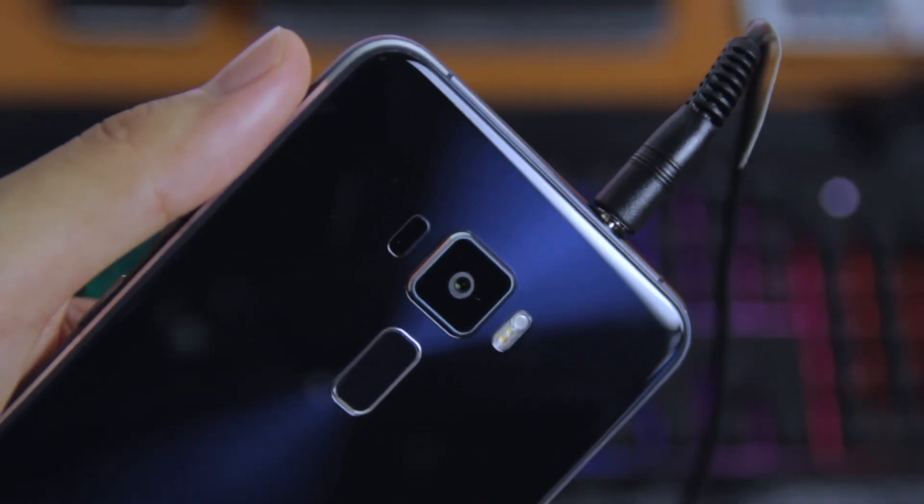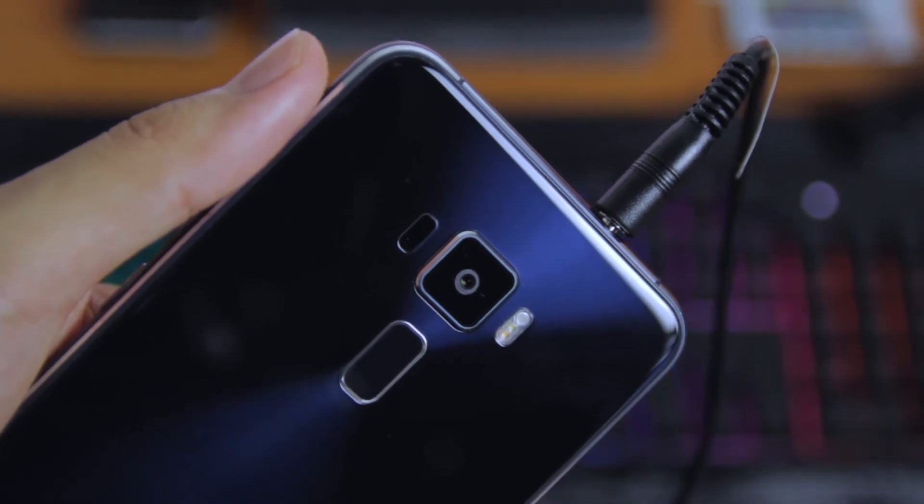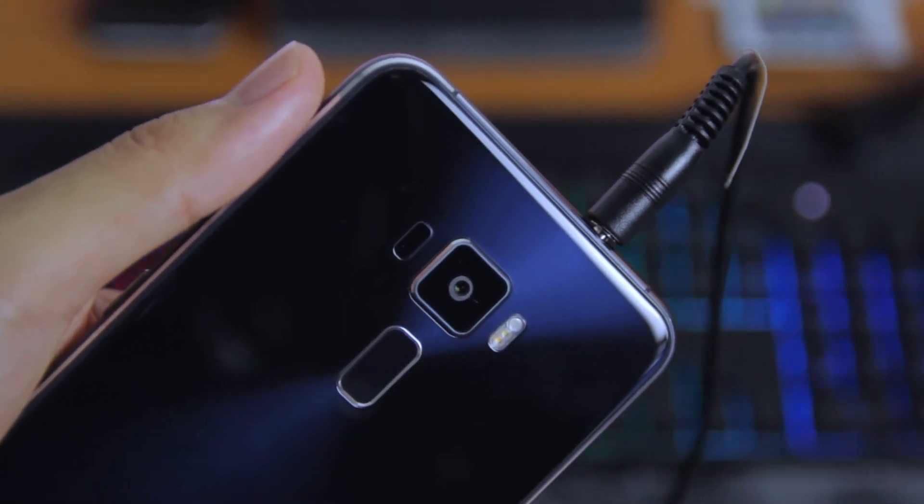At the end of the cable, it is a 3.5 millimeter audio connector, which you can connect to your smartphone, tablet, or your PS4 controller.